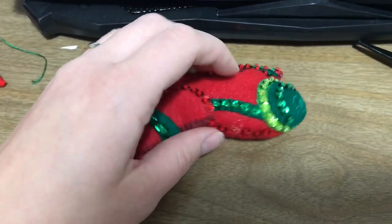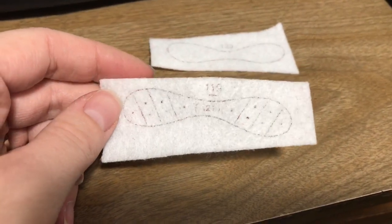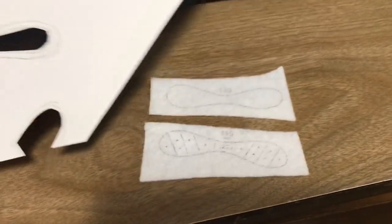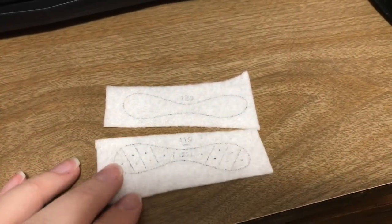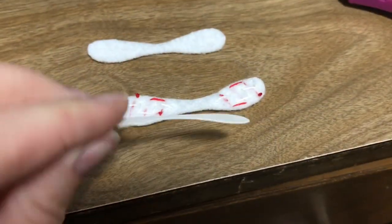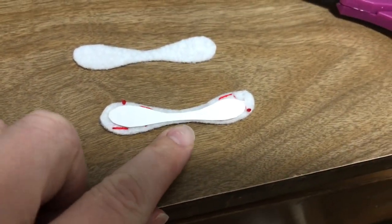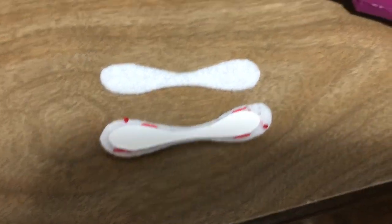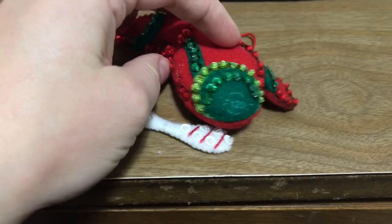Next up is the propeller, piece number 120. Here are the two pieces that go together — that's the front, that's the back — and this piece also requires poster board. I'm going to quickly embroider and sequin it. Here's the piece of poster board we're putting in between the two propeller pieces. I trimmed it down quite a bit because towards the middle where it gets really narrow, you still want poster board there but you don't want it to interfere with your stitching.